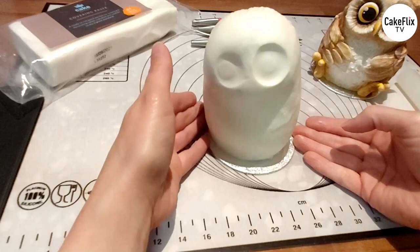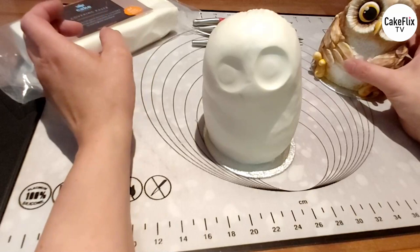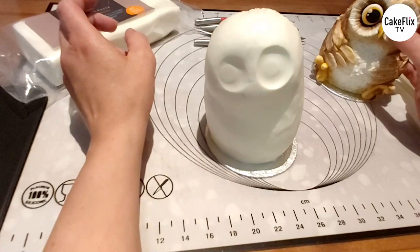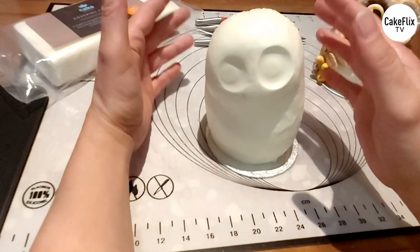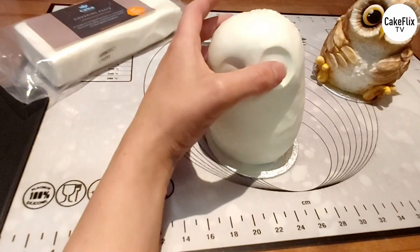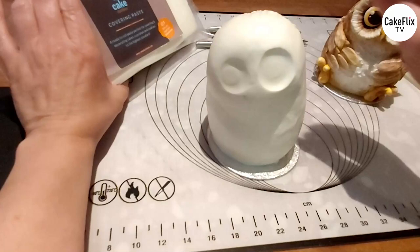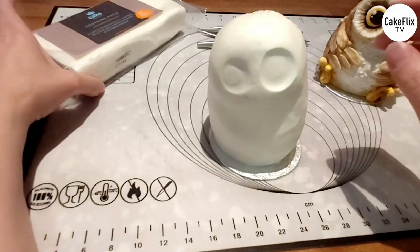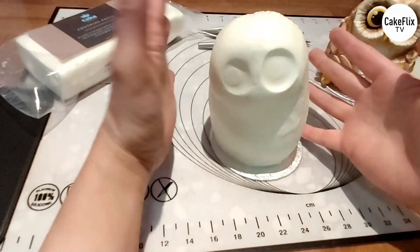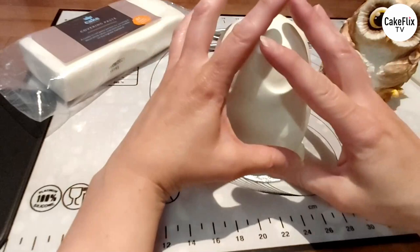When we're thinking about the eyes, we could just make them both the same size and give them a kind of a wee starey look. Or we can think about maybe making one eye bigger, one eye smaller, or maybe one eye closed. Eyelids make a huge difference to different expressions. The tools I'm using throughout are Cake Duchess tools. This is Cake Duchess Covering Paste mixed 50-50 with modelling chocolate or candy clay. I find it really sculptable and it blends really well.